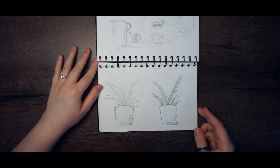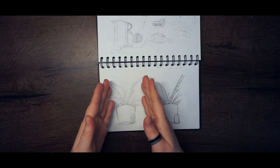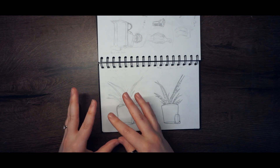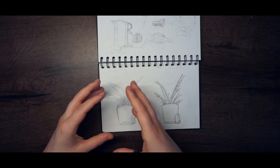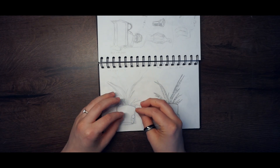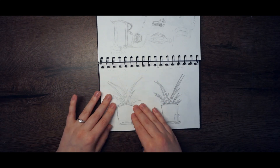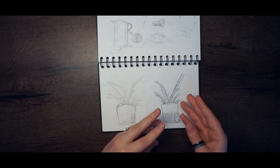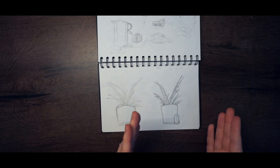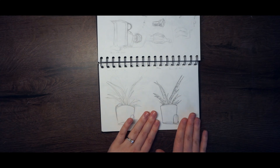Here I drew a plant I saw on my shelf. This was the time I was learning about drawing from reality, but I kept catching myself not using the techniques. I told myself to use the rules, and it looks so much better. This was the first time I realized — oh, I'm getting better.